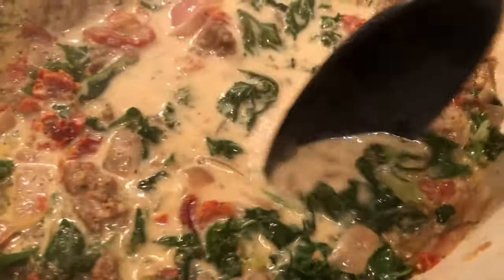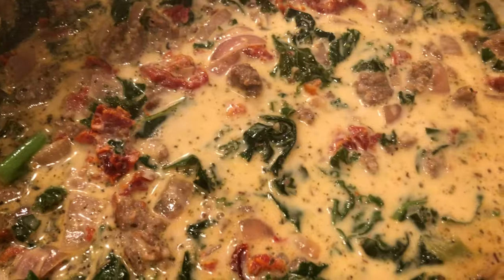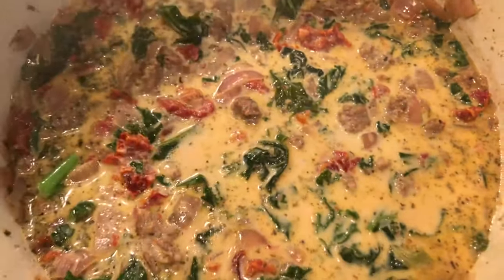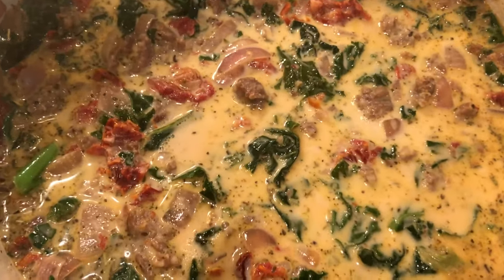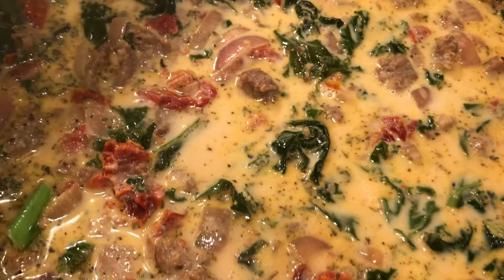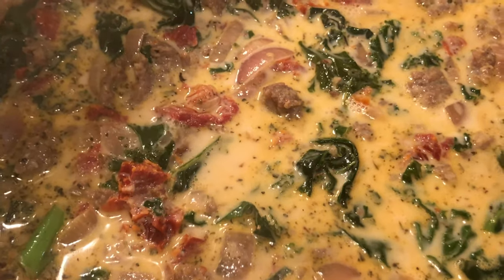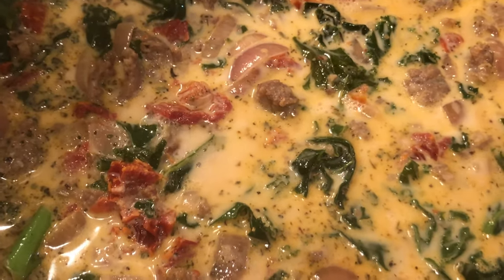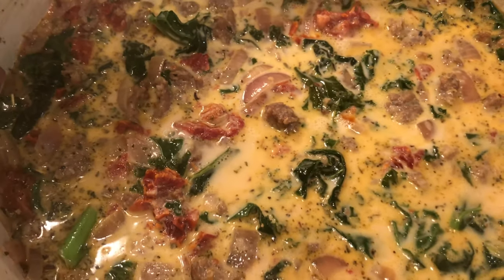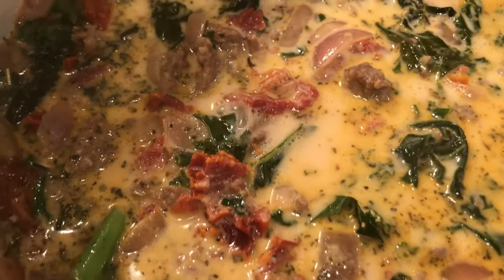This was super easy — one pot, and my dishes are already washed. I'm going to put the lid on. When you serve it, go ahead and use fresh chopped parsley and fresh grated Parmesan. This was 30 minutes, one pot, kitchen is clean, and I'm satisfied because it smells absolutely delicious.